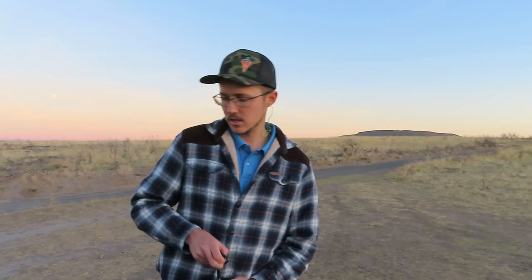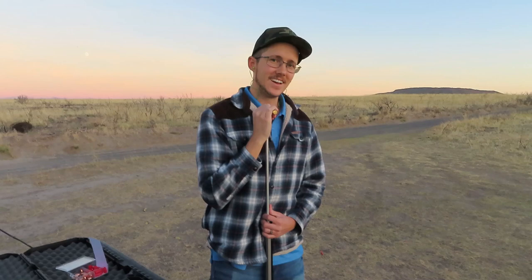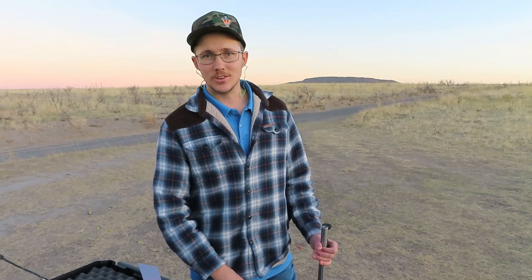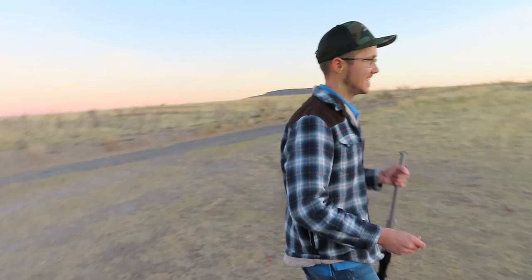I think I forgot to put my other ear plug in for that last shot. It's always a loud boom, especially with that gun. One thing I've been impressed with — the granular compared to the pellet: with pellets I've only been able to get three shots and then the gun's too dirty to shoot. That was the third one and it just slid right down like butter, so I really think I can probably get a couple more.